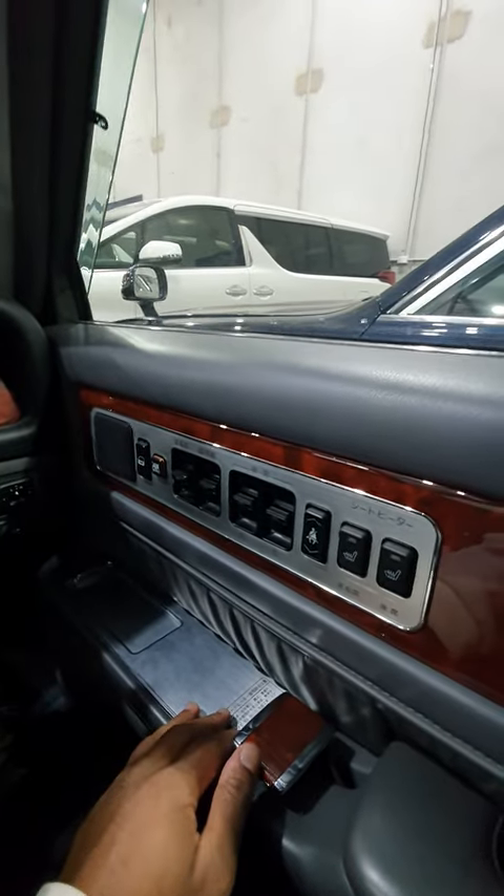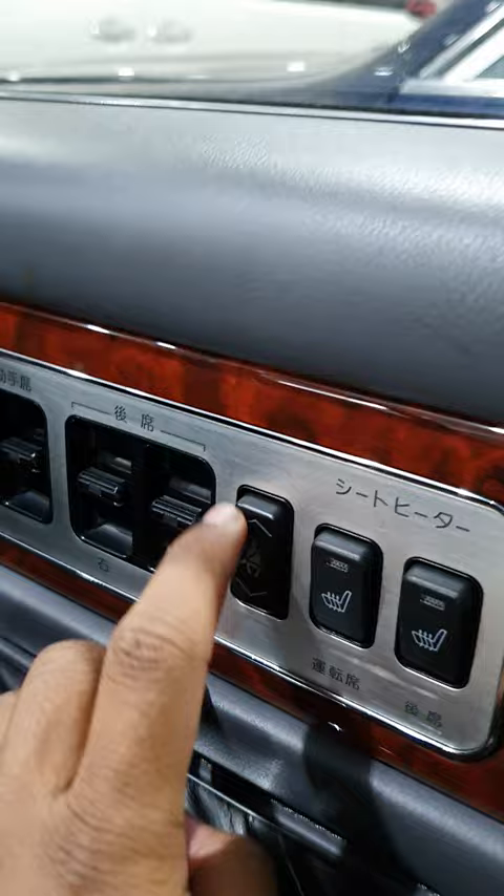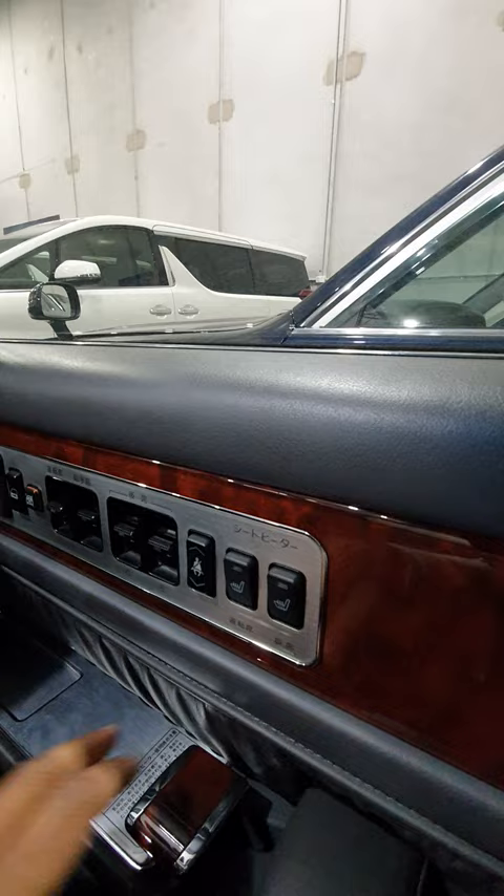A cool feature of the Toyota Sentry is the electronic seat belts. You can press this button here and, as you can see, it can raise and lower the seat belt tension, which is actually pretty cool — always a nice feature.